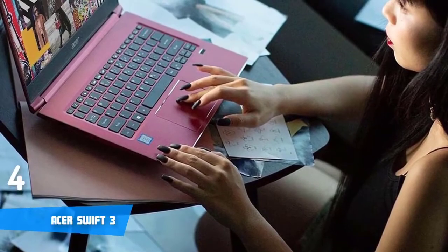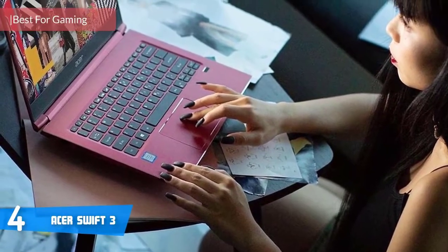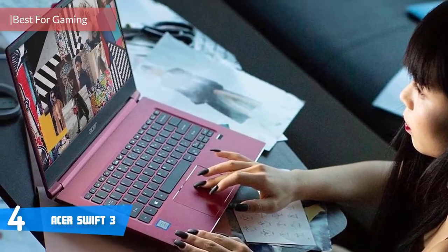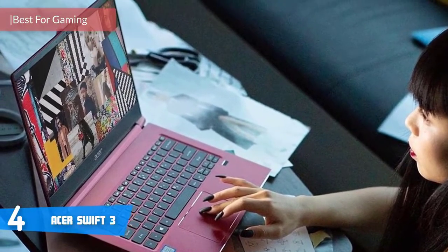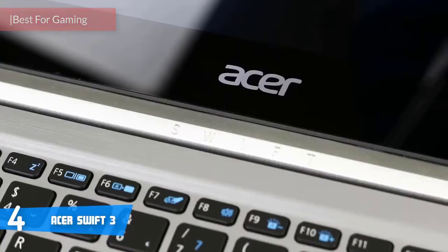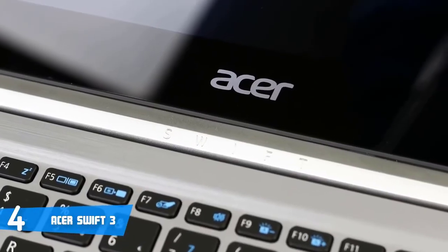At number 4, it's the Asus Swift 3. The Asus Swift 3 is a versatile 14-inch laptop that can be used for virtually any purpose, starting from professional all the way to gaming purposes, thanks to the included hardware. So if you've been looking for something similar, you've found it.